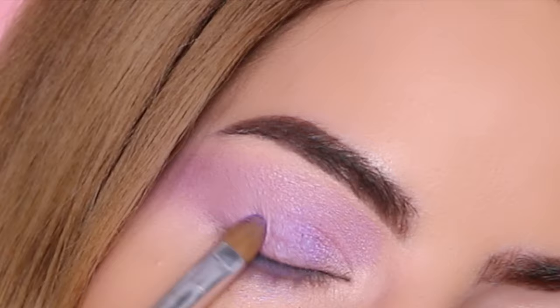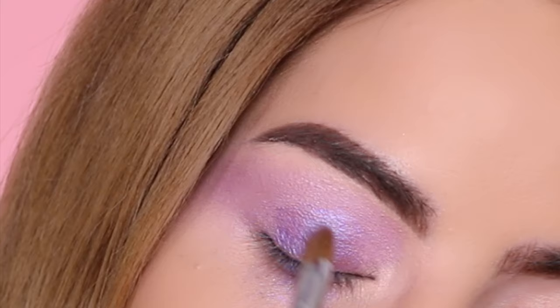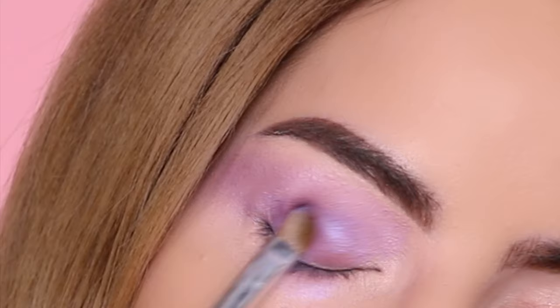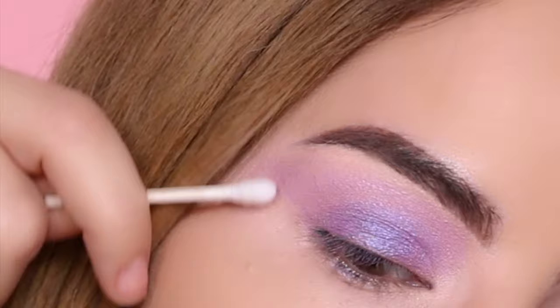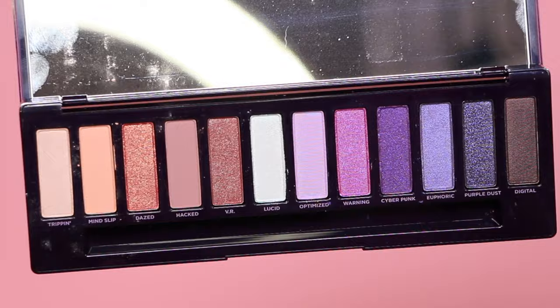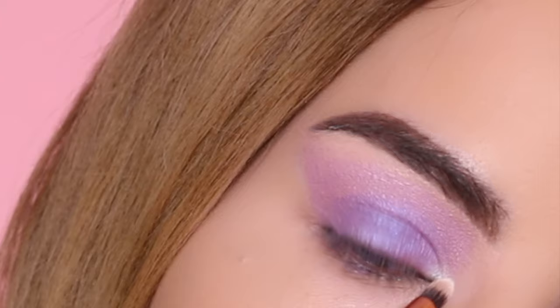Next I'm going into this shimmery purple and applying it to the center of the lid right over the previous color. I applied Fix Plus to the brush because when I was trying to use the color without Fix Plus I wasn't getting much shimmer. Now I'm just taking a Q-tip again to clean off the edge.